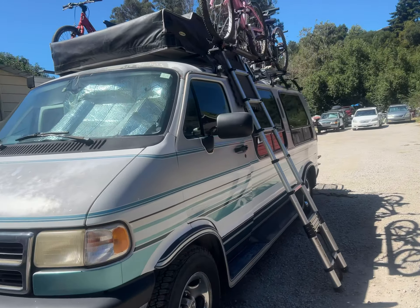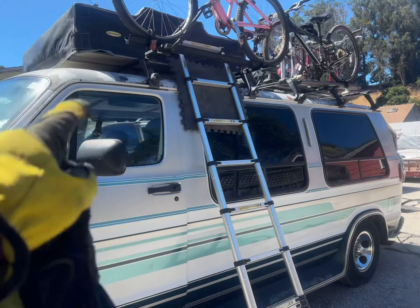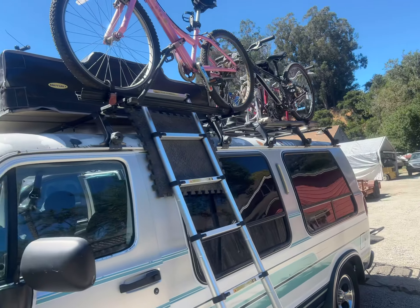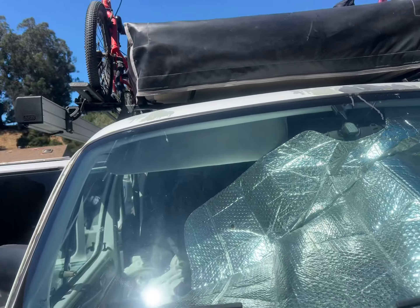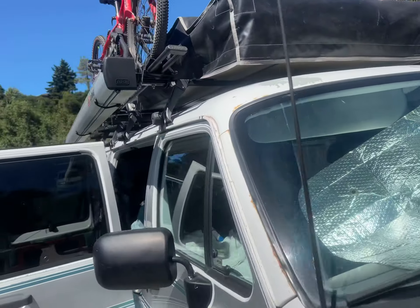It's a good setup here for a '96 Dodge van. You can have a roof tent in the middle that's going to be built, two bicycle racks on the side, and you can have an awning.